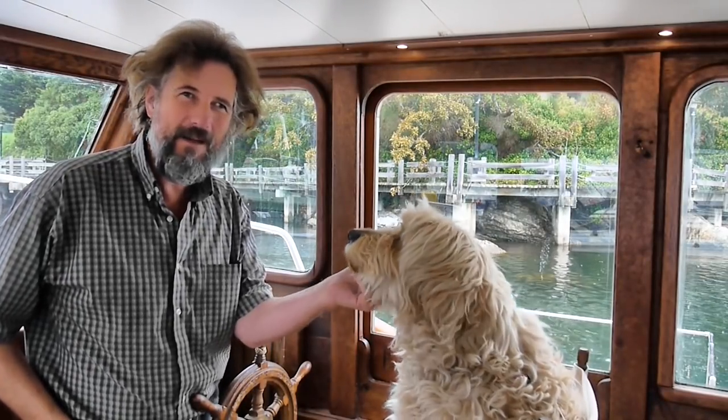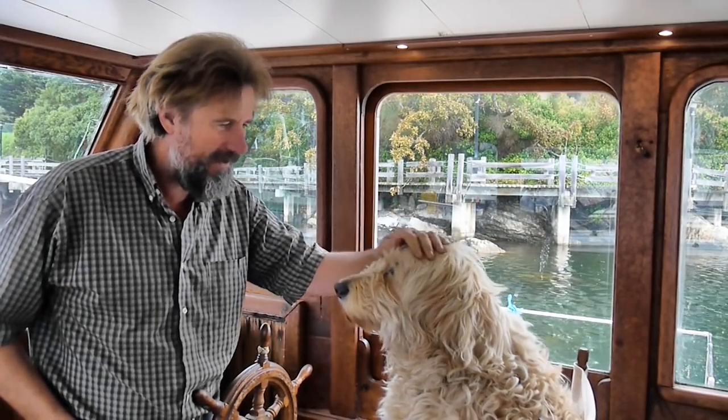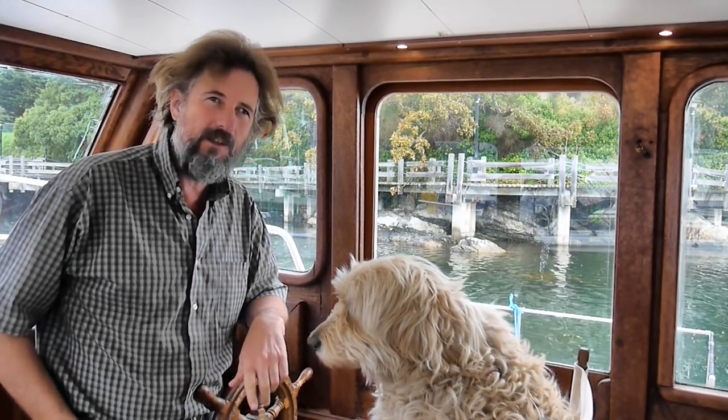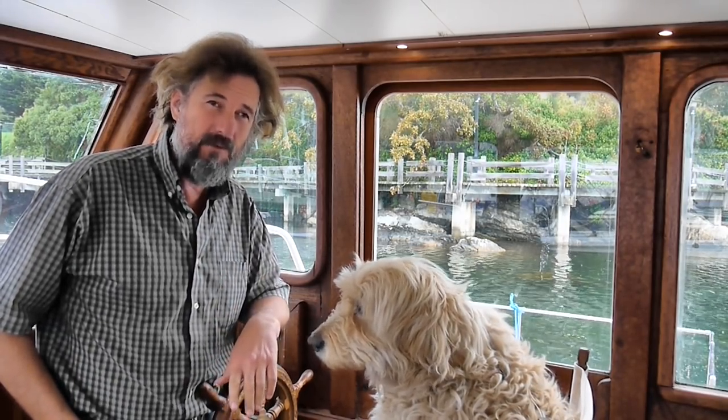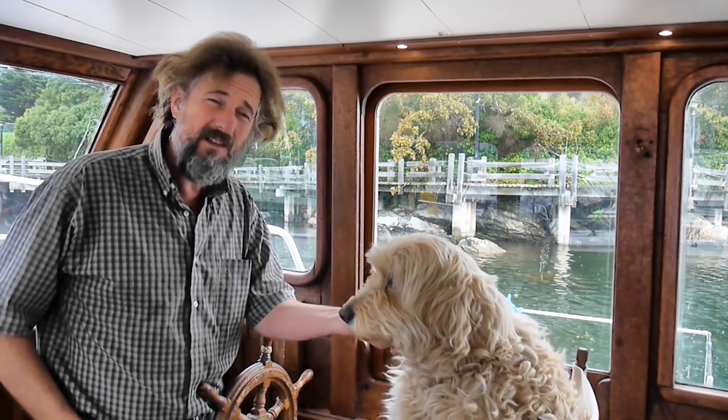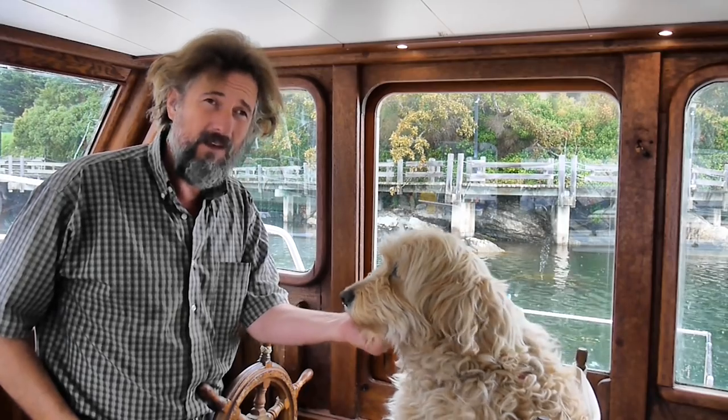Hello and welcome to Travels with Jordy. My name is Peter and this good-looking fellow here is Jordy and we live together on this wooden motor cruiser here in Victoria, British Columbia, all the while fixing it up for some pretty extensive cruising someday. If that's the sort of thing you might be interested in, please consider sticking around and subscribing. We'd love to have you.